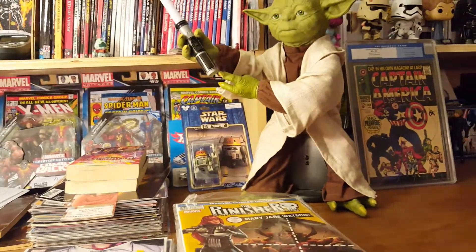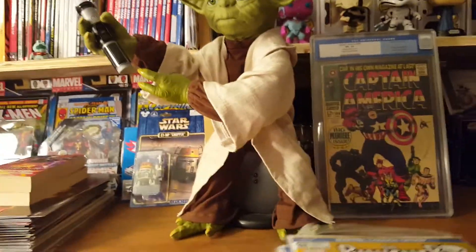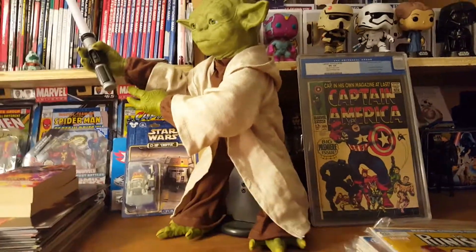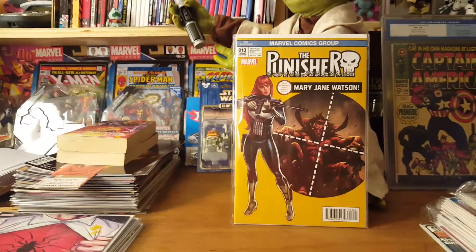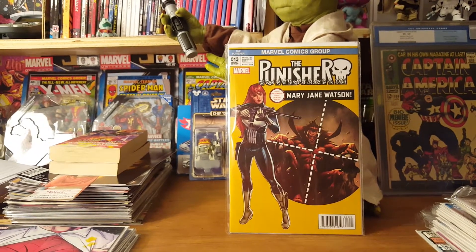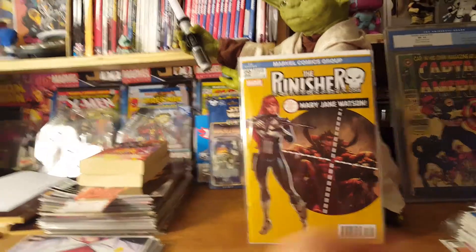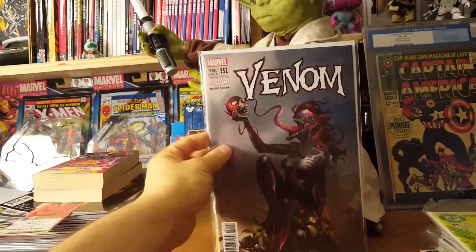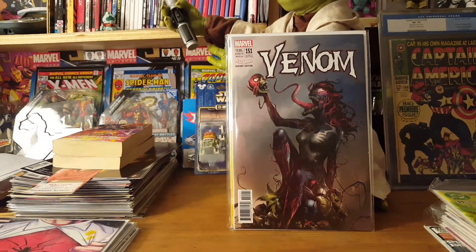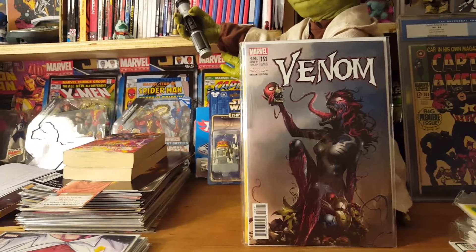Let's get into some stuff I picked up. These Mary Jane variants — I haven't been getting them all, but there are a couple I just loved. Of course I had to pick up Punisher number 13 with Mary Jane as the Punisher, and I got another Venom 151. It's just such an awesome cover. This was from my weekly Midtown order, so it's about a week late because I have to wait for the mail.